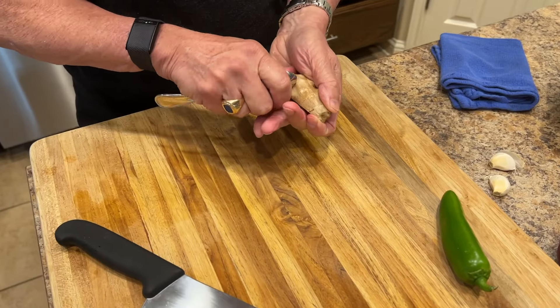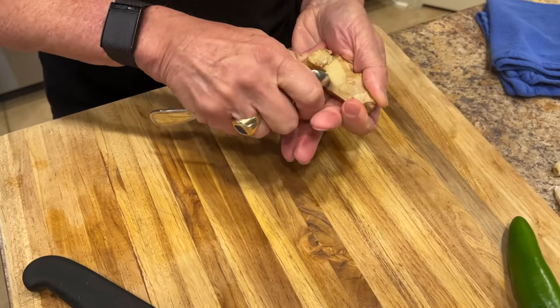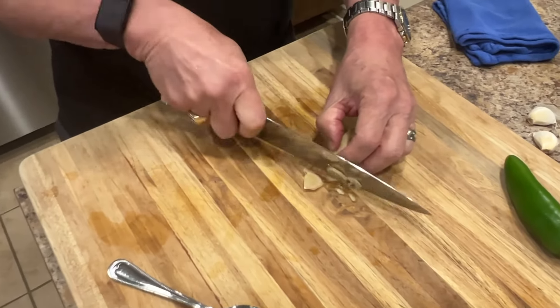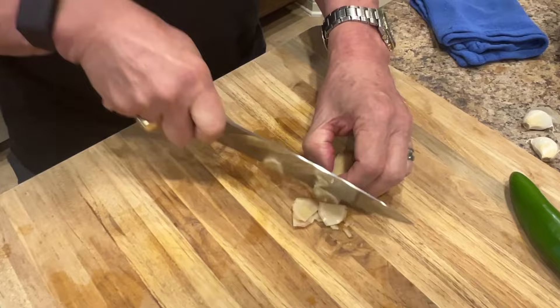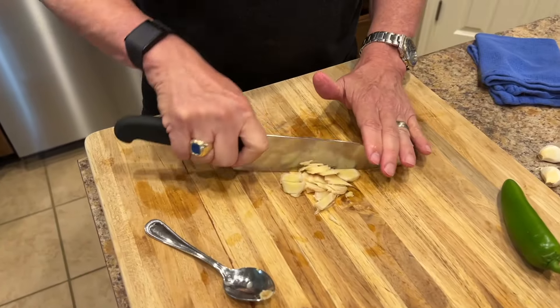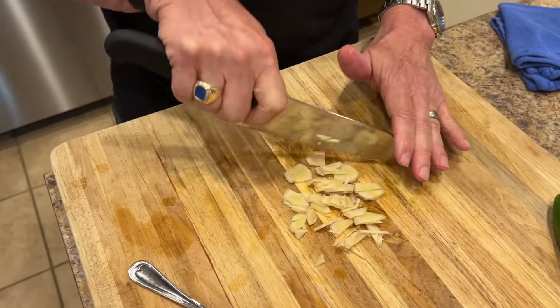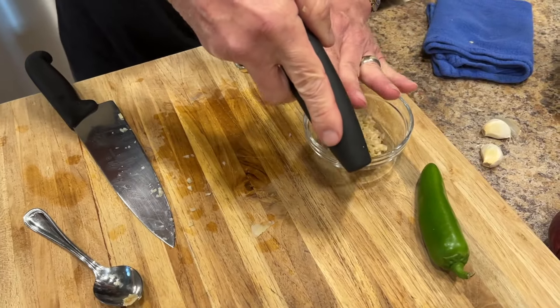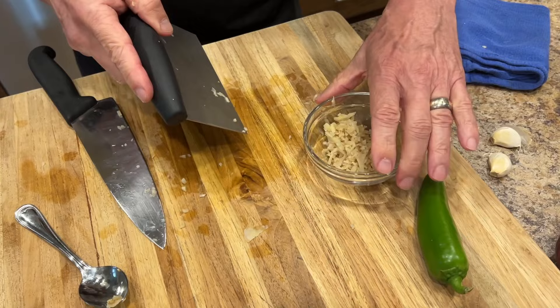I'm using the back of a spoon to peel a pretty good-sized piece of ginger, then I slice it real thin and chop it. All we're trying to do is get the ginger into small pieces. Get that ready so that when I start cooking, it's all right there.